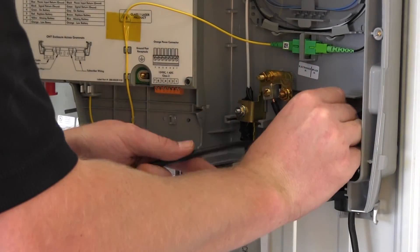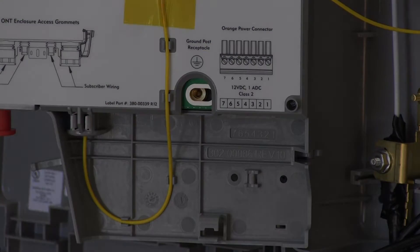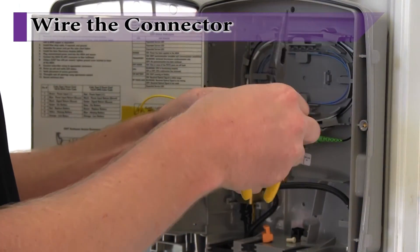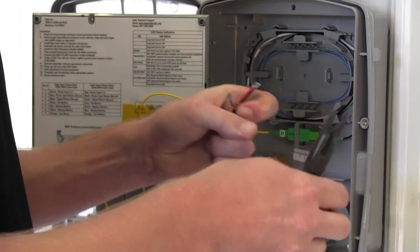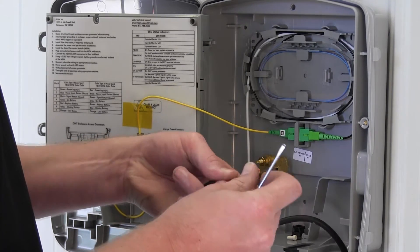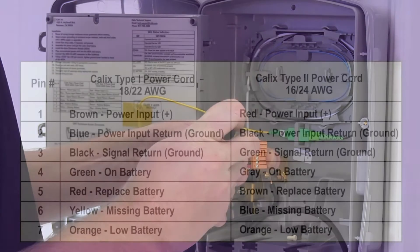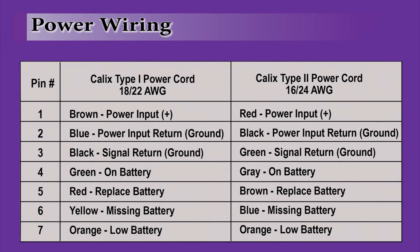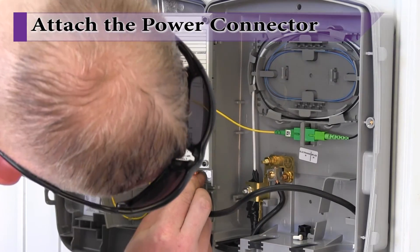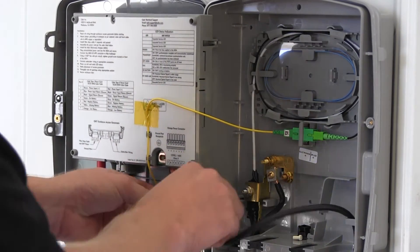String the power and signal cable up through the grommet leaving enough slack inside the ONT to allow for wire stripping. From the bottom of the ONT electronics module, remove the power connector and set aside. Strip and dress the wires on the power signal cable and attach them to the power connector previously removed. Depending on the cable being used, wire the connector per the following chart. Re-insert the power connector into the ONT electronics module, ensuring it is pushed all the way in. Secure the cable as shown within the enclosure.